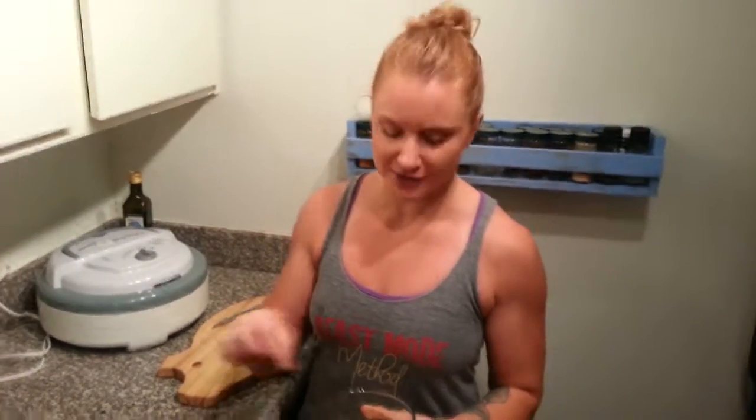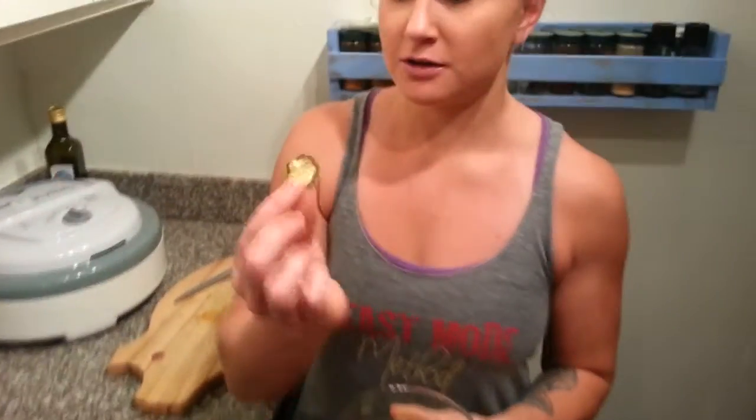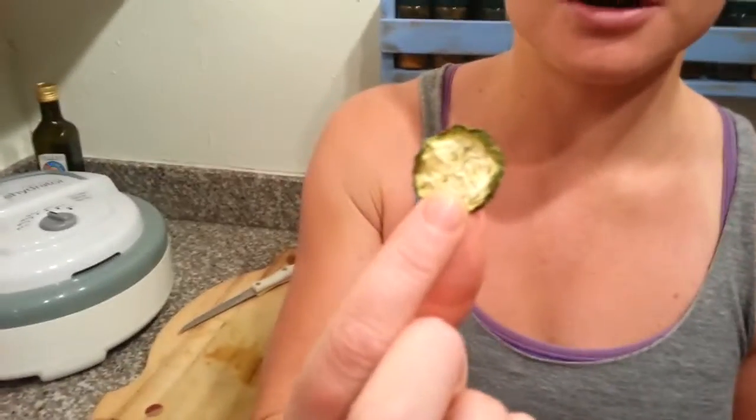When your chips are all done to your liking and nice and crispy, they're going to look like this - basically just shriveled up zucchinis, nice and crispy, and they will satisfy any craving you have for chips or anything crunchy.